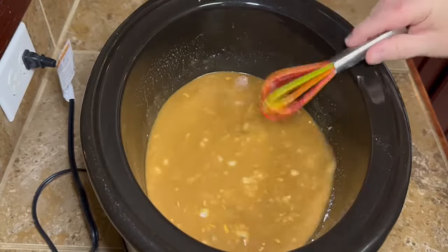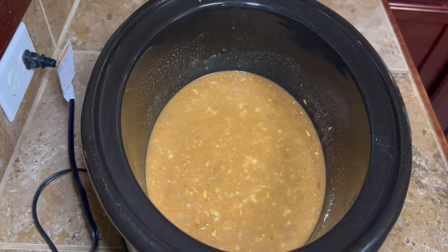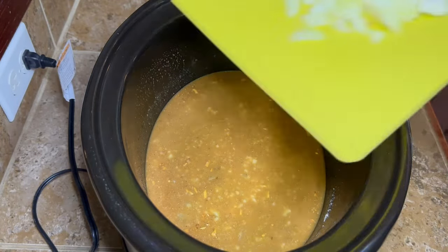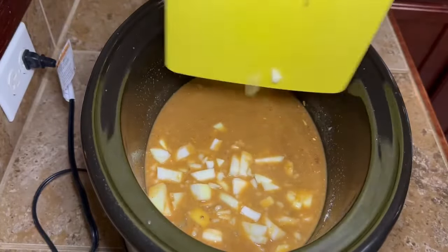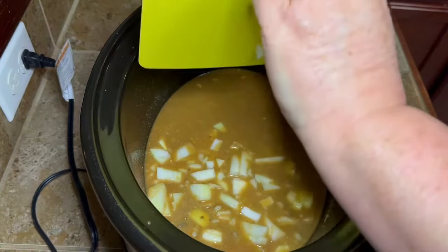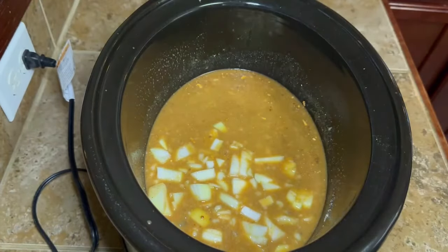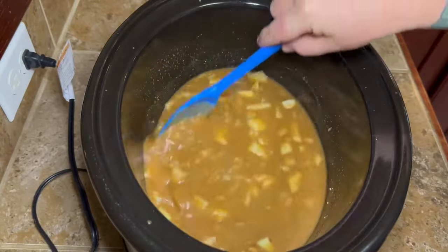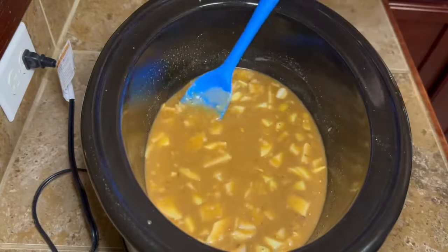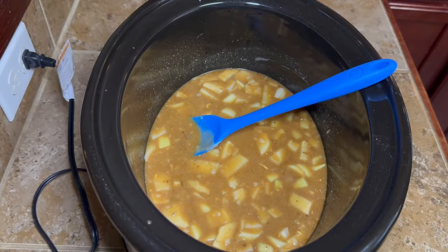We're gonna add one chopped onion. If you don't like big hunks of onion, you don't have to add it — you can use the little minced onion flakes if you want. It just gives it a really really good flavor. Go ahead and stir your onion around in there.